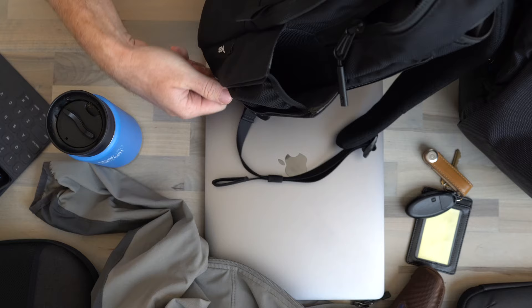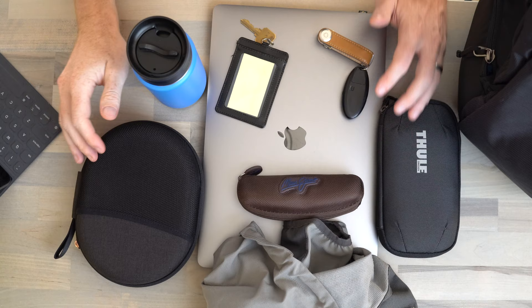And then there's this coffee tumbler made by Klean Kanteen. I love this side zip where you can fit water bottles and coffee tumblers. That's everything I carry on a daily basis. Let's go ahead and pack up the Thule with this everyday carry stuff and see how it all fits.